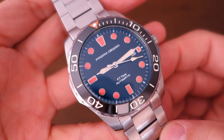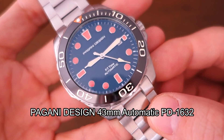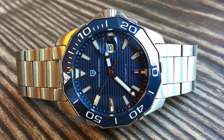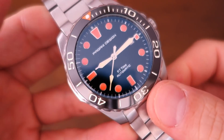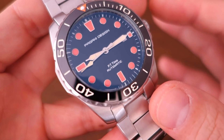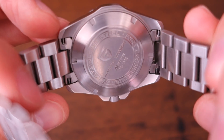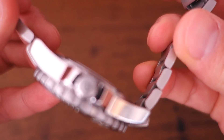This is the Pagani Design 43mm PD-1632 model. The previous model I reviewed — a heavy homage to the Tag Heuer Aqua Racer — was the 1617; this 1632 is a newer model that's come onto the market in the last few months. The current sale price is about 66 USD, with an MSRP somewhere around 120 dollars, though that's a bit elusive.